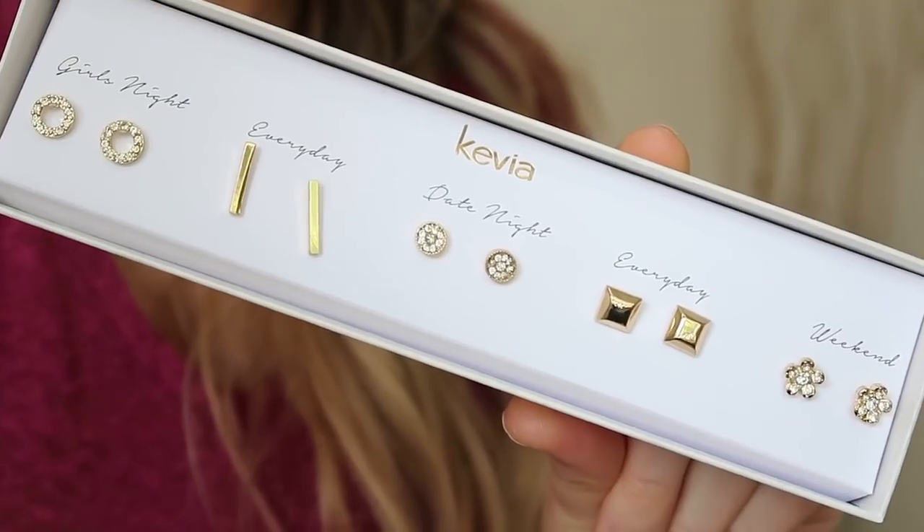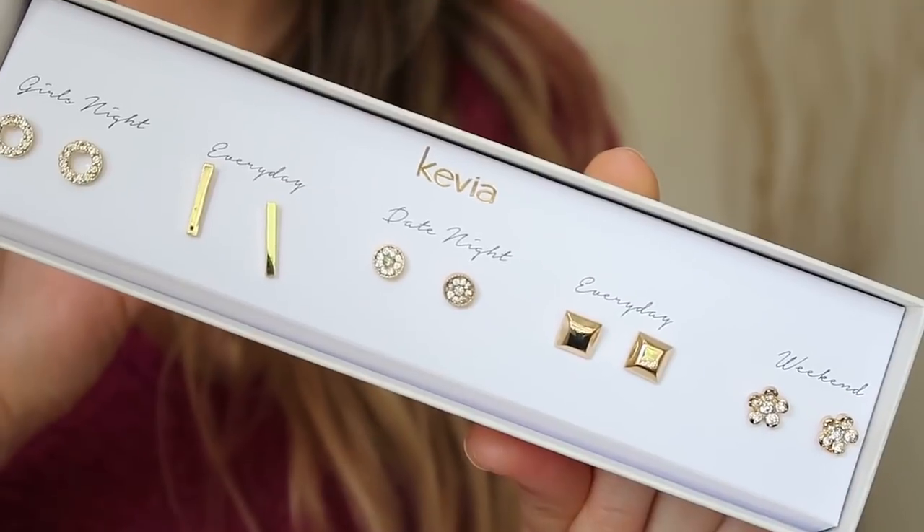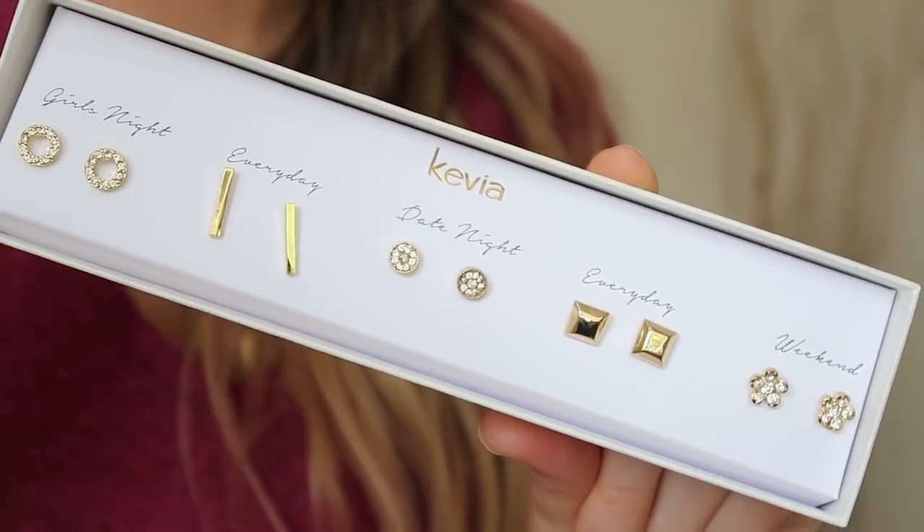And then this jewelry — this box is so pretty, I love the packaging. I'm totally obsessed with these. I'm all about a gold studded earring. These are definitely my style. I think I'll be keeping these — I can already tell I'm gonna love them. Super excited.